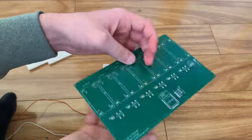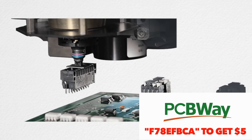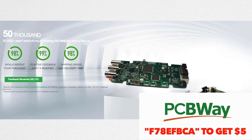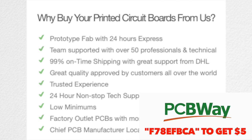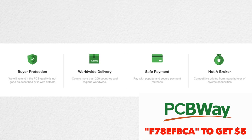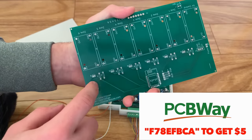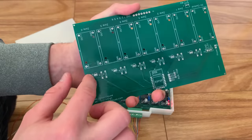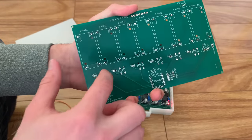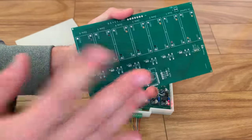Here is the PCB, which I got from PCBWay. PCBWay is a company that specializes in PCB prototyping, PCB assembly, and SMD stencil. The PCB is high quality and very nicely made. If you use the cash code on the screen, you can get $5 on PCBWay. I was originally going to use transistors and resistors as voltage dividers, but that didn't end up working. If you want to know more about why, check it out on the Discord.